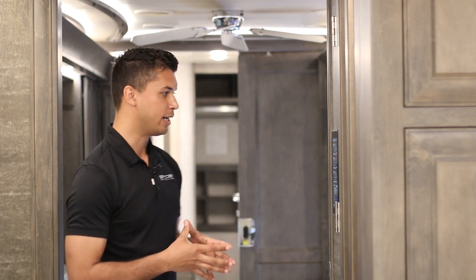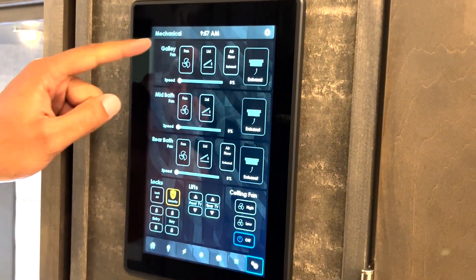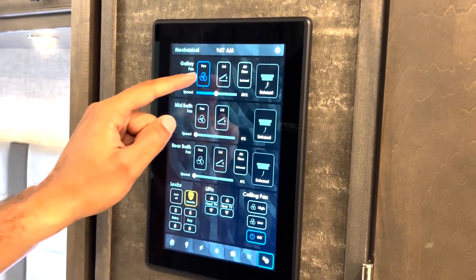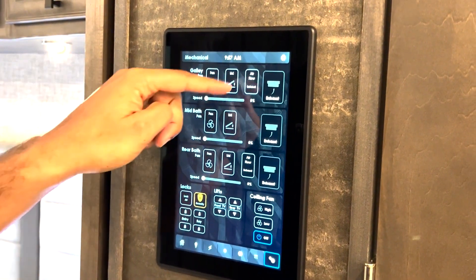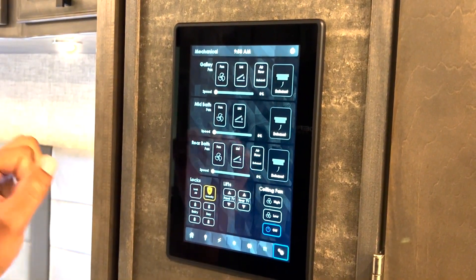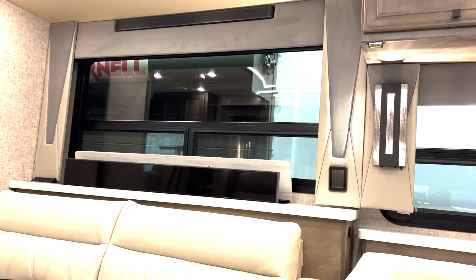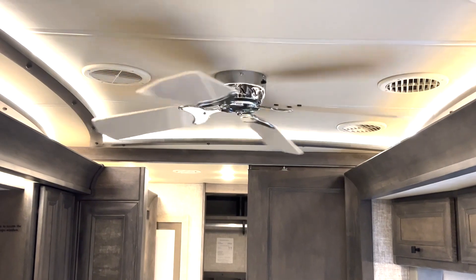Now let's take a look at the mechanical page. On this page, you'll find controls for your vent fans, your locks, lifts, and the ceiling fan in the bedroom. You can turn your fan on and off with the press of a button. You also have the option to control the speed of the fan via sliders. The lid — you can open and close it with that button. On some of these units, depending on where the fan is placed, you can control the airflow if you want to have an exhaust or intake. Down here, you've got locks for your entry door lock, bay door lock, and lifts. In this case, this motorhome has a TV lift — you can control your TV lift here, and with the press of a button your TV lift will raise. Ceiling fan in the bedroom has controls here for high speed, low speed, or off.